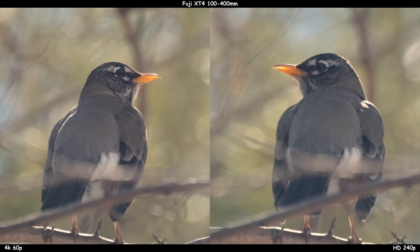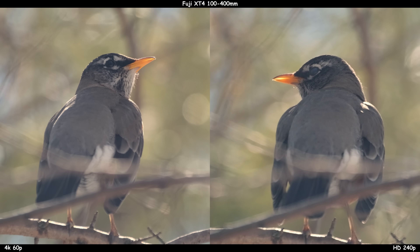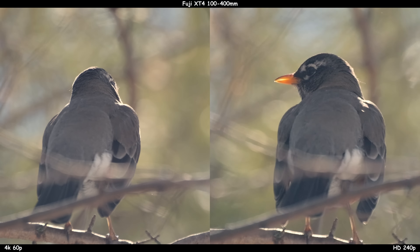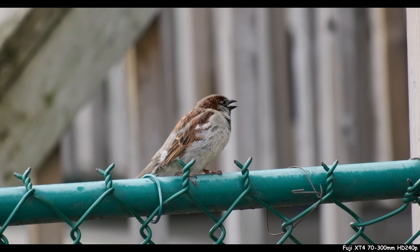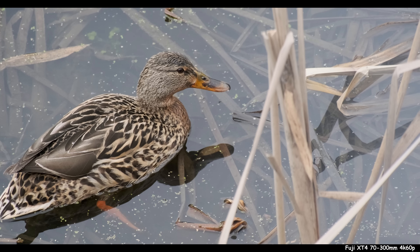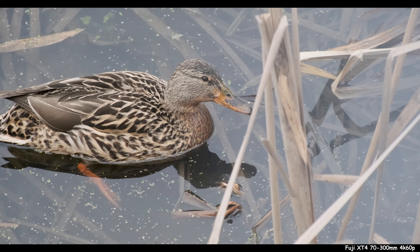So we have a lot to discuss. First, I just wanted to show you a little side-by-side 4K 60p versus HD 240 frames per second. The HD obviously looks like absolute trash in comparison, but there are moments that you need that. You have to have that slow look or you're not going to get the magic. If you have something like a robin sitting in a tree or a duck slowly wading through the water, then you go for the ultimate quality 4K.